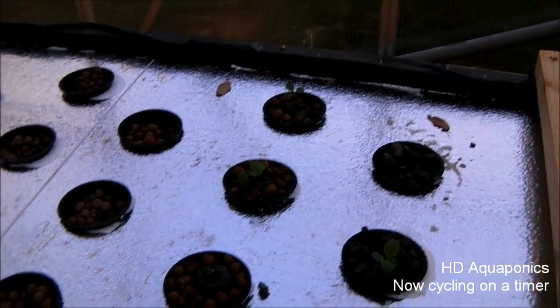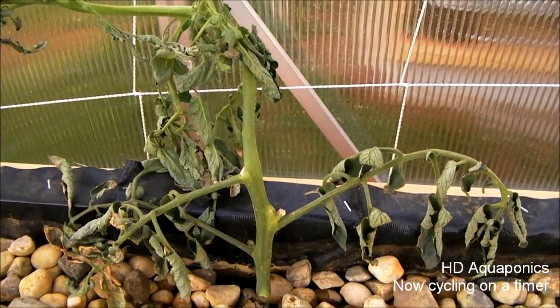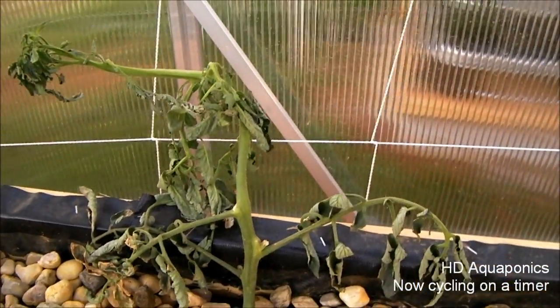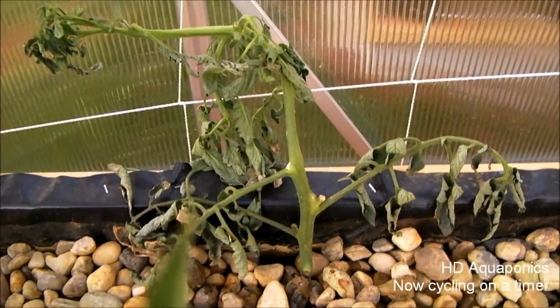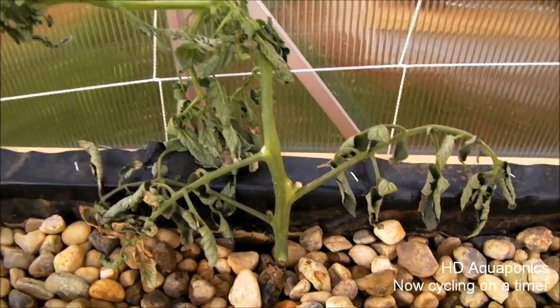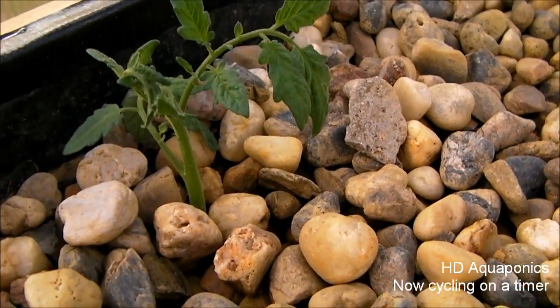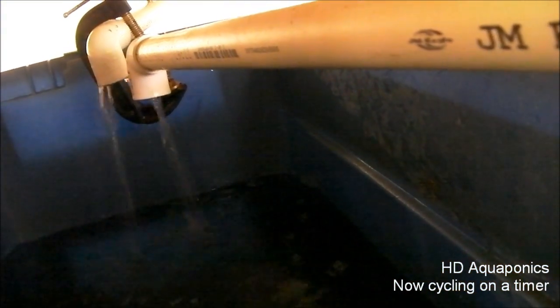This tomato plant I kind of hacked the bottom off, hacked the roots off, had it at a 45-degree angle and stuck it out here in the greenhouse. As you can see it's not doing too well, but I just pulled it out because I was getting ready to get rid of it — and there are actually roots coming out. So I put it back in and I'm going to give it a little while and see what happens. This little guy is doing really well, coming right back, so hopefully we'll get something from these.